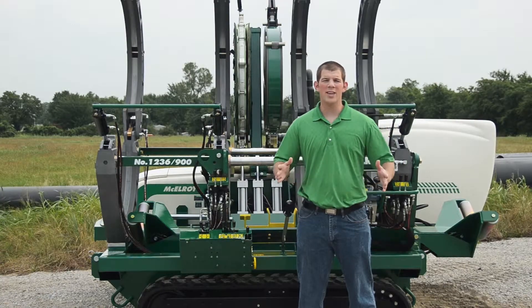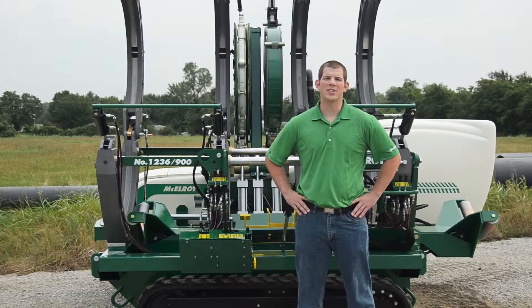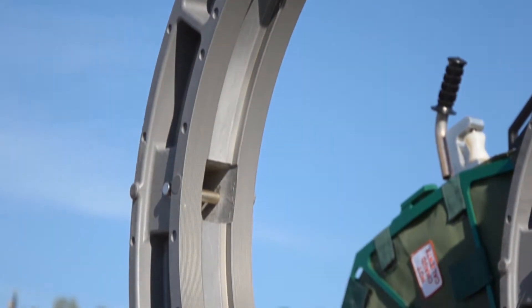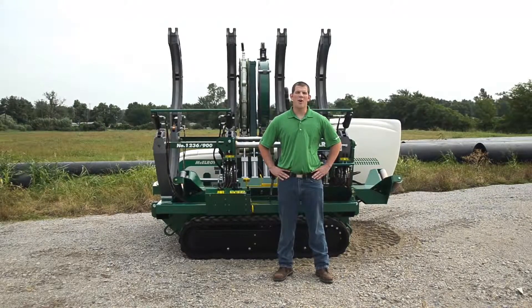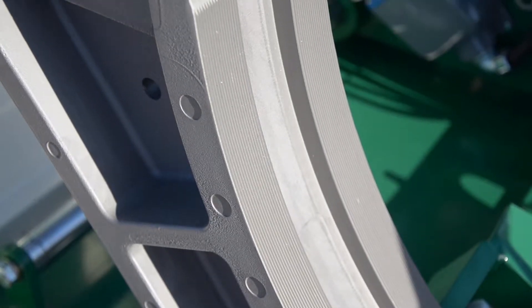The jaws are wide, robust, and made of cast aluminum that is hard anodized for durability and corrosion resistance. The jaws are sturdy enough to assist in re-rounding the pipe to help achieve the best fusion possible. The jaws come standard with hydraulic clamping. In addition, all McElroy jaws and inserts are serrated, and that's important because the serrations allow the jaw to hold onto the pipe better.